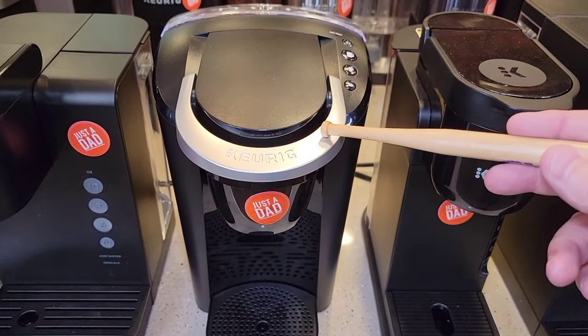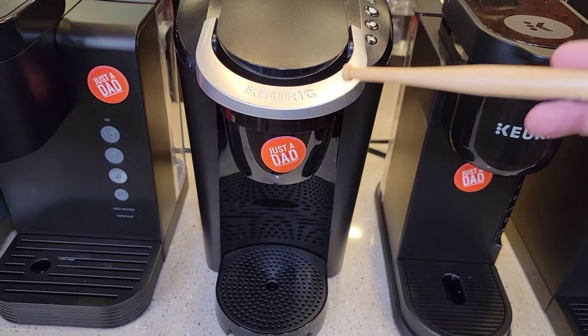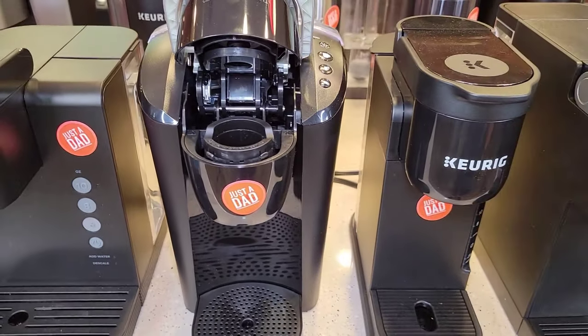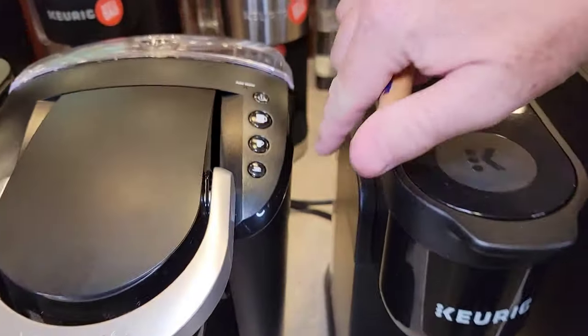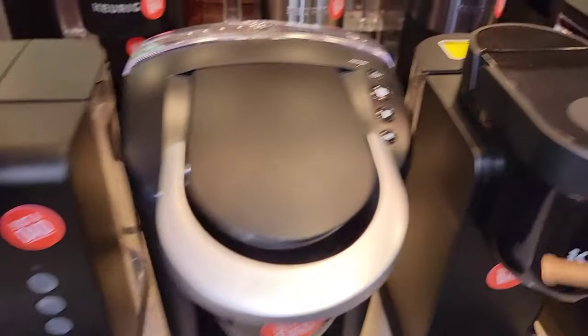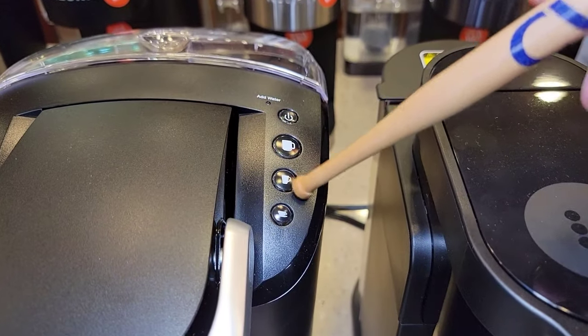This is their older entry-level model, called the K-Compact. It comes in lots of different colors and is typically only available at Walmart. This is kind of their loudest coffee maker — it's an older design, and you can see that from the buttons. Instead of ounces on them, which I think works better, they just show small cup, big cup. You've got to remember how many ounces those are.